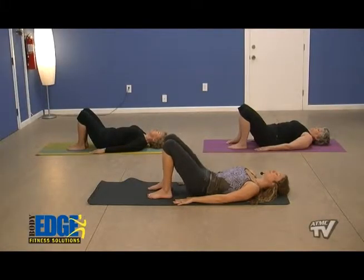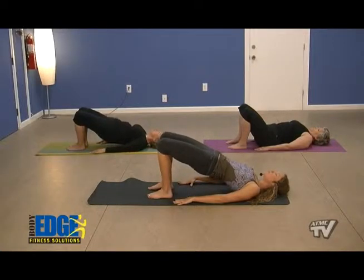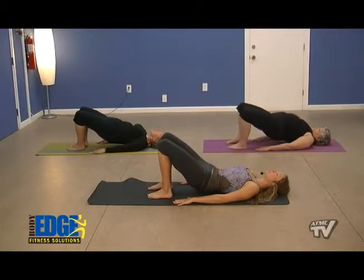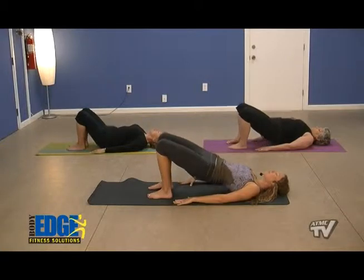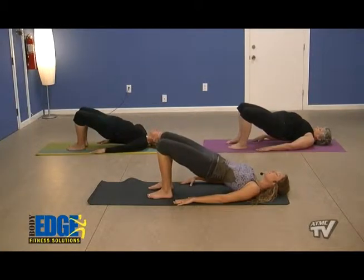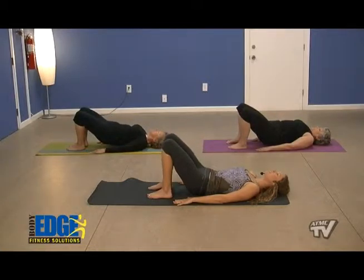Very important to keep those thighs engaged, squeezing the hamstrings and the glutes, helping our core here. We'll take one more bridge, reaching nice and high, pressing through those feet, and exhaling slowly. Very nice.